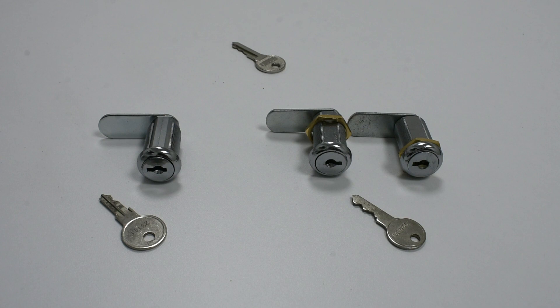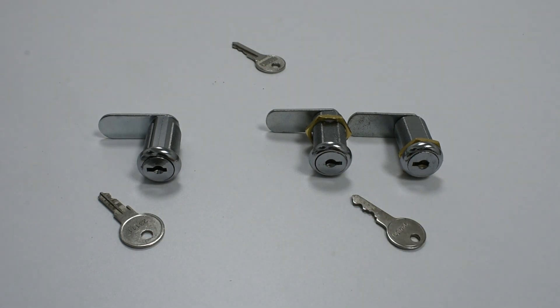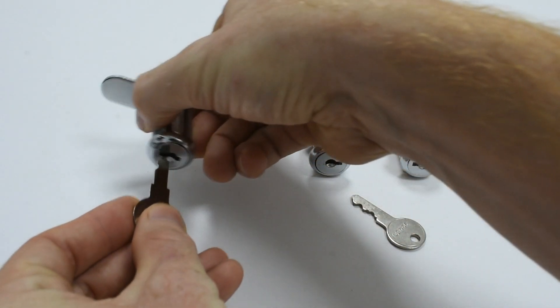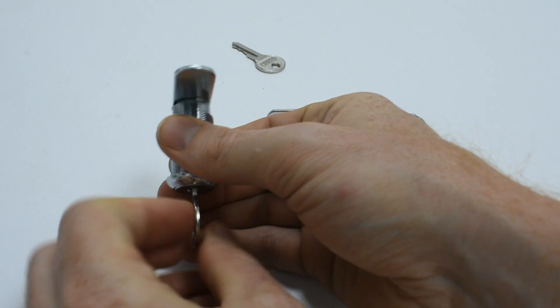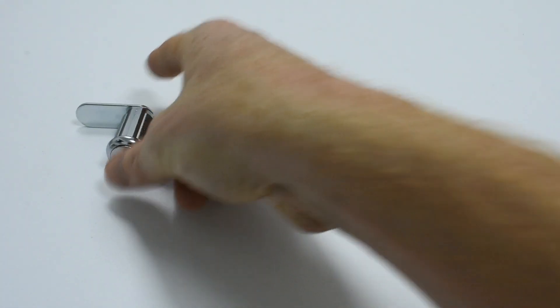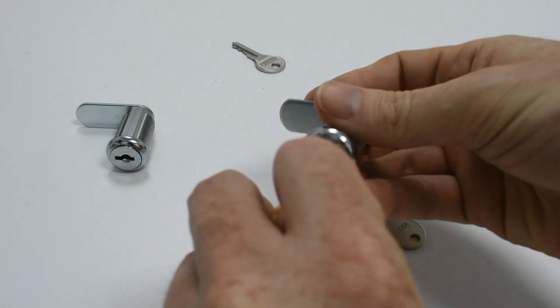The cam lock on the left of this picture has its own unique differ key. This differ key will only operate this lock. The key will not operate the other cam locks on the table.